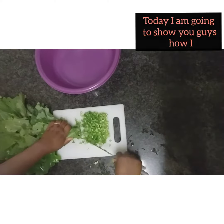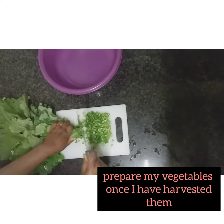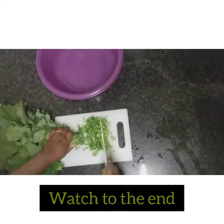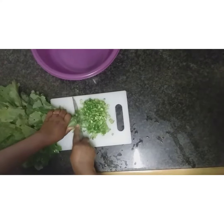So this is what I do. I believe you guys are wondering what I do after I harvest my vegetables. I do give away the rest, but the remaining ones I chop them like this.